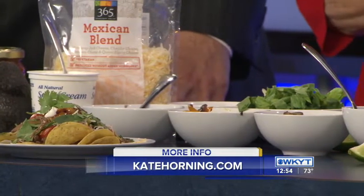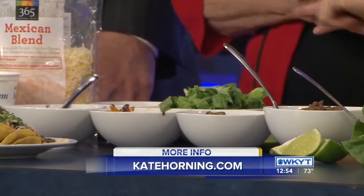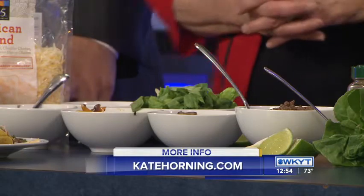I've just got a bunch of different toppings here. I've got some ground beef that I seasoned with fajita seasoning, some olives, some peppers and onions, and some black beans. I'll let you guys kind of build your own nachos if you want.